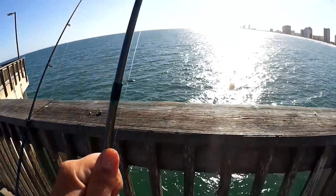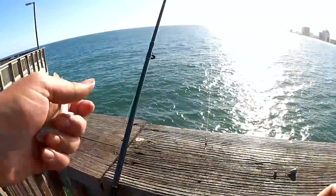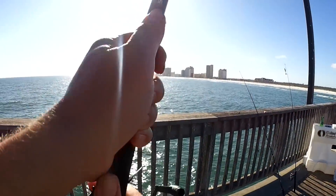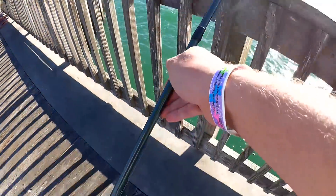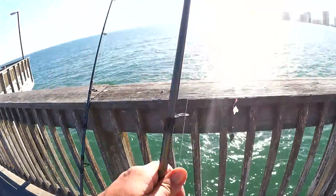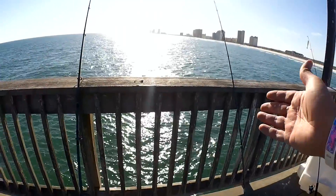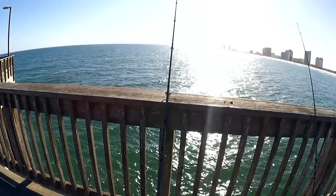Instead of putting shrimp on this other rig, I'm going to put pieces of croaker. Let's get that set up. Here's my cut croaker — I'm going to throw that on this one. Let's get this one out there too. So that's what I'm fishing with for now: this one with small pieces of shrimp, this one with cut pieces of croaker. Let's wait for some action.